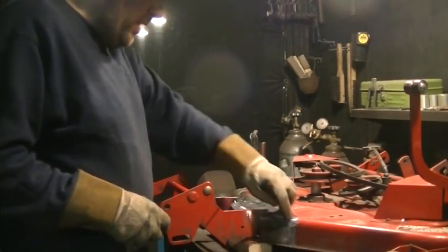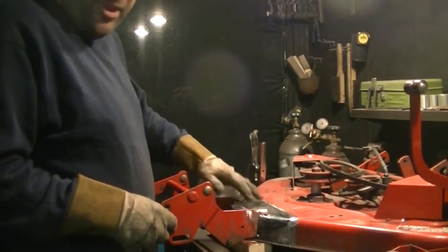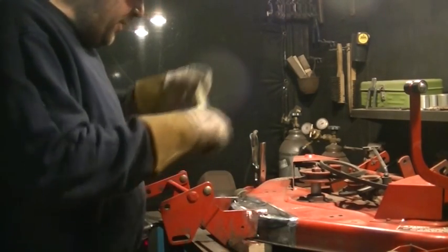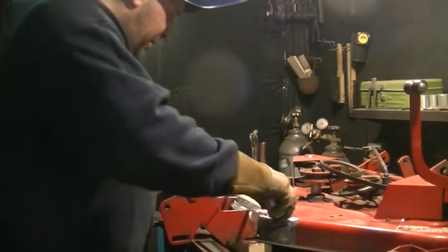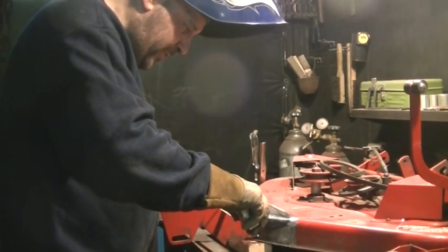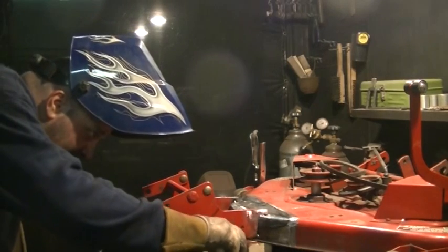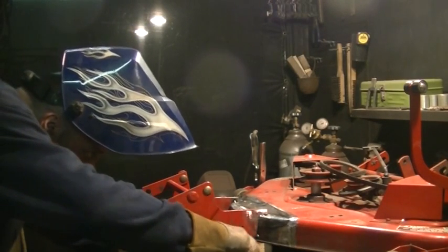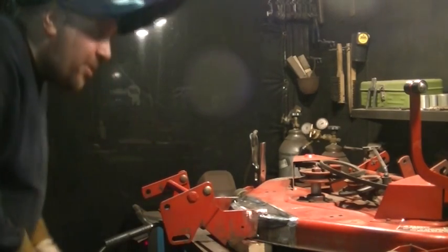I went off camera and reinforced all these welds from the back and did a little bit of grinding on them to clean those welds up. Now I've got the arm that holds the front wheel tacked into place and I'm just double checking, making some measurements, and if everything looks good I am going to go ahead and weld it into place. And it looks pretty parallel.